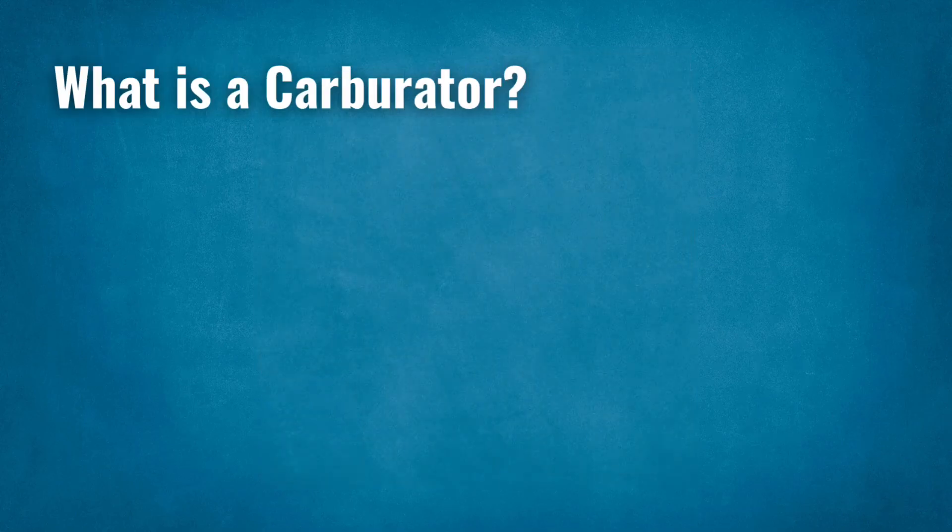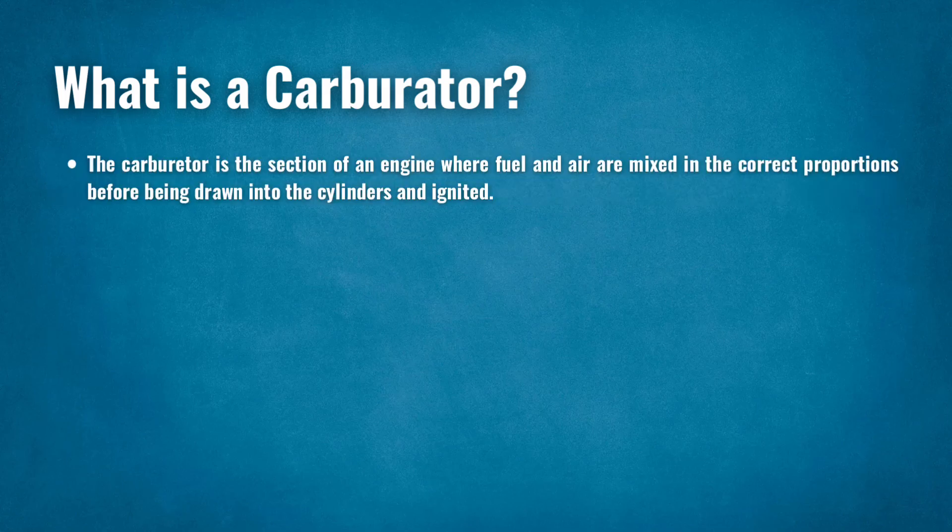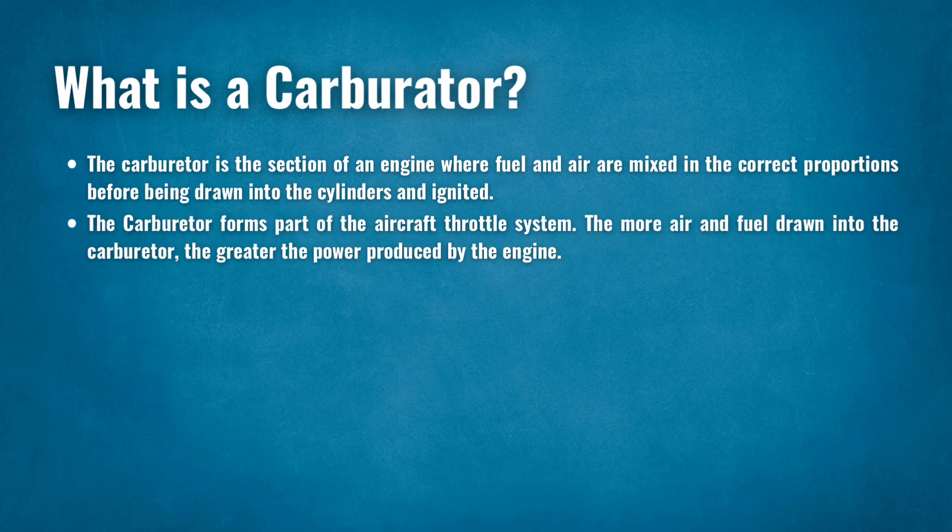What is a carburetor? The carburetor is the section of an engine where fuel and air are mixed in the correct proportions before being drawn into the cylinders and ignited. The carburetor forms part of the aircraft throttle system. The more air and fuel drawn into the carburetor, the greater the power produced by the engine.